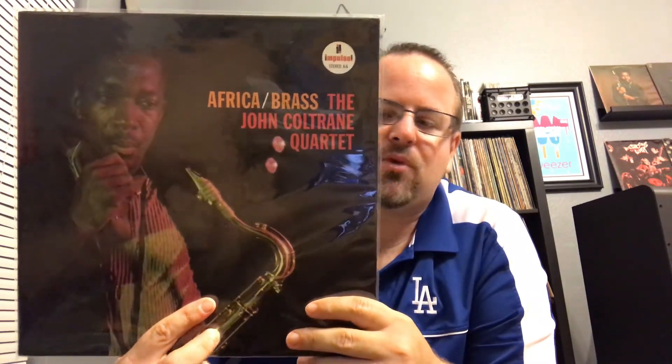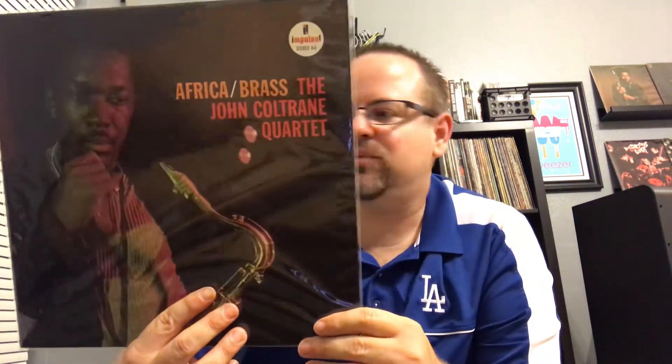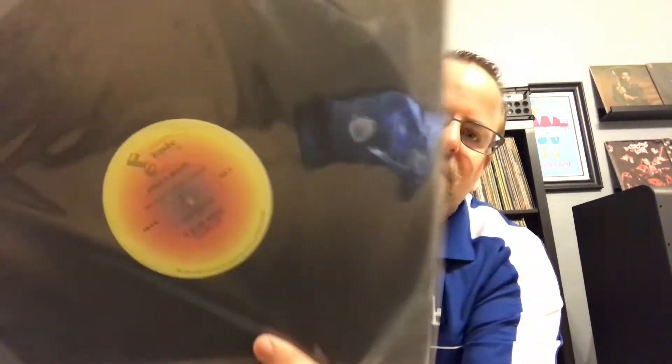This next one I've been trying to find an original for a while — just the pricing and condition. You can get them but not in the condition I wanted, so I had to settle for this one: John Coltrane Quartet, Africa/Brass. It's a top ten Coltrane album for me — I don't think it would be top five but it's top ten. This is the yellow Impulse label, which was maybe early 70s or early 80s. Terrific album — top ten but probably not top five for me.